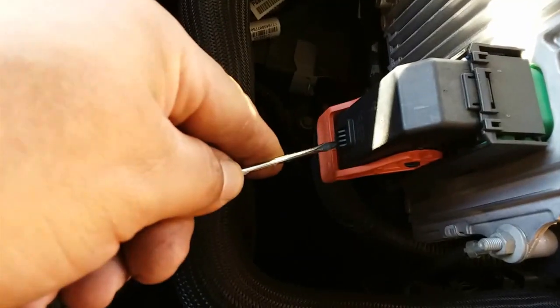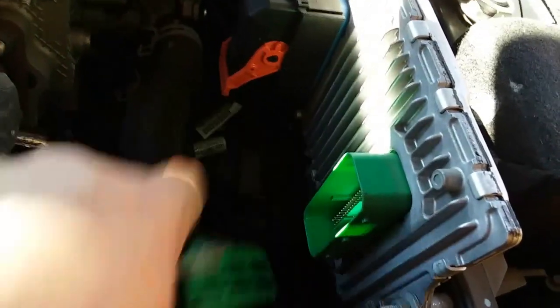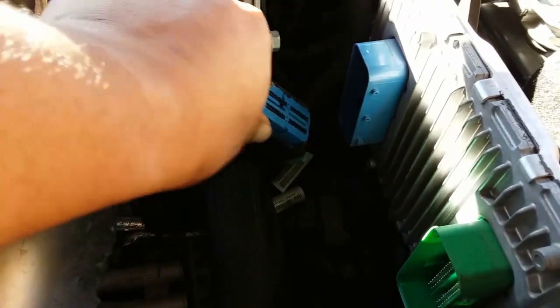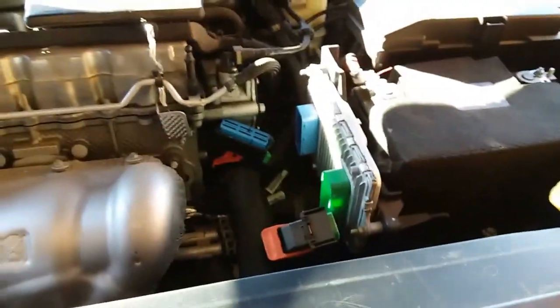You're going to need a flathead — go ahead and push this in and pull this up. And out this comes. Same thing with this other one. Then we have three 10mm bolts right here, down here, and right here. So let's go ahead and take those off.